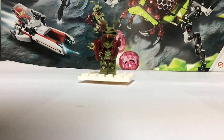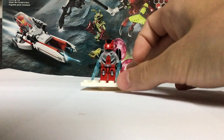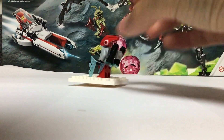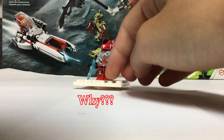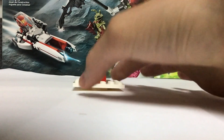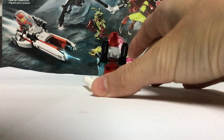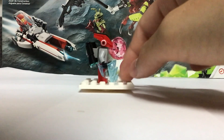Okay, anyways, next minifigure. So next we have what LEGO literally calls 'red robot sidekick with jetpack.' It's so weird. They didn't give the robots actual cliché robot names — only the humans got that.